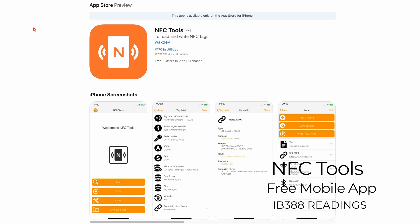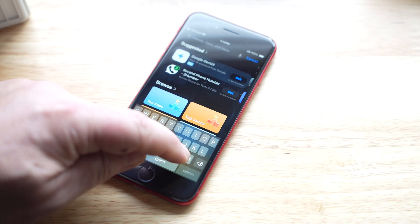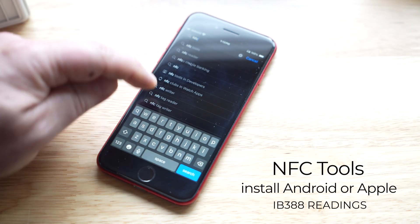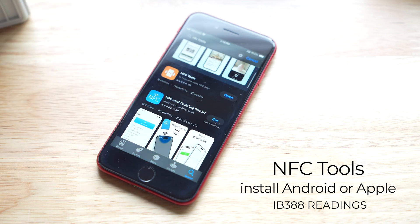The IB388 batteries are compatible with NFC Tools by Wakedown. Download this free mobile app to monitor health, cycle count, and state of charge. Search for and install NFC Tools from the App Store or from Google Play.